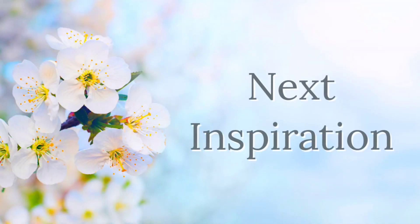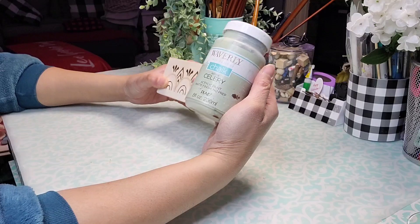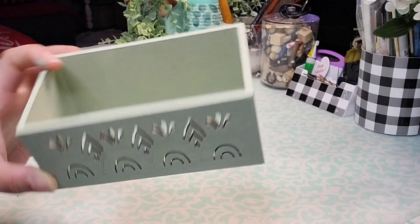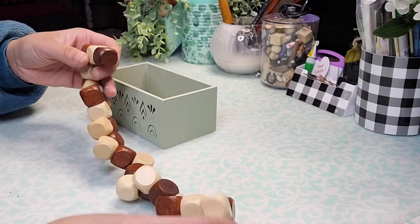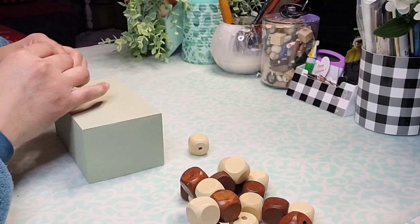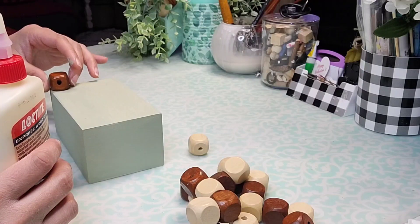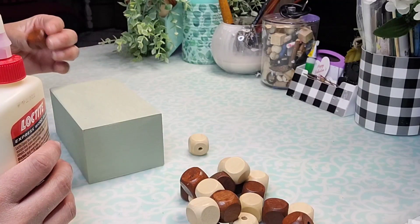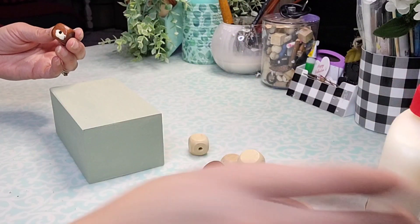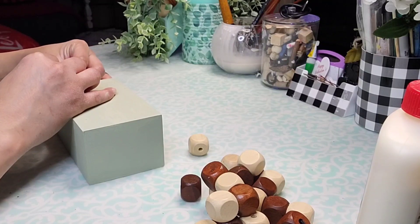The next inspiration today is also another Dollar Tree product — this is also a new product. Look how beautiful those little cutouts are. I'm going to paint it with Celery from Waverly, and this is what it's looking like so far. Then I'm going to take four beads out of a puzzle that I got from the toy section of Dollar Tree — I'm going to choose four of the dark brown ones — and glue them to the bottom of my little crate using a combination of wood glue and hot glue. Each bead has two sections with little holes, so I made sure to use one of those holes glued down so it wouldn't show, and put the other hole toward the inside of the crate so it also would not be as noticeable. I repeated this process with all four legs.